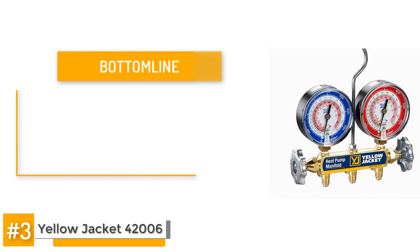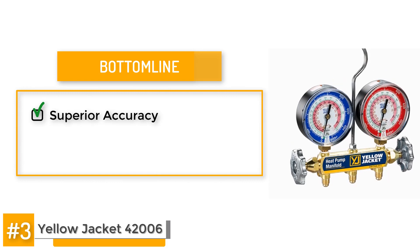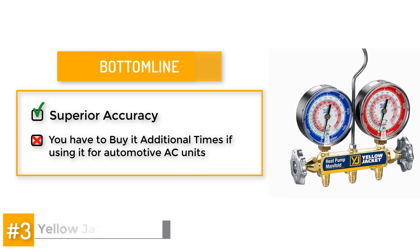But here's the bottom line. If you're looking for superior accuracy, then this is the gauge set to buy. There are a couple of drawbacks, the main one being the number of additional items you have to buy if you're using this for automotive AC units.